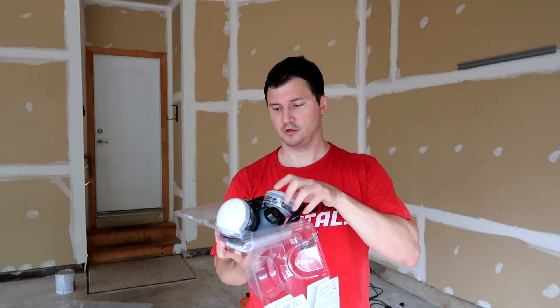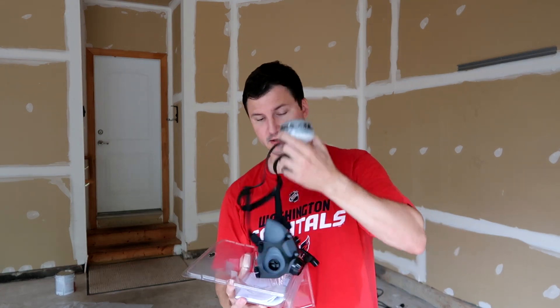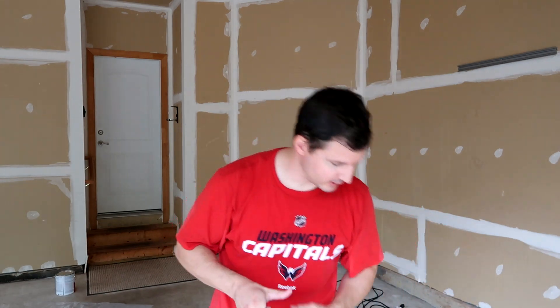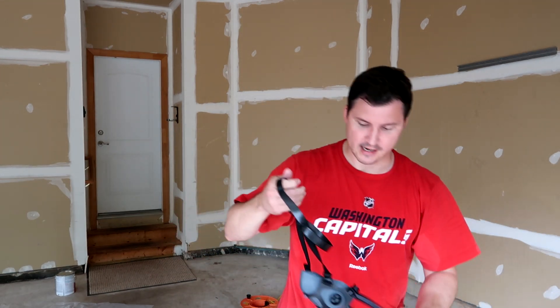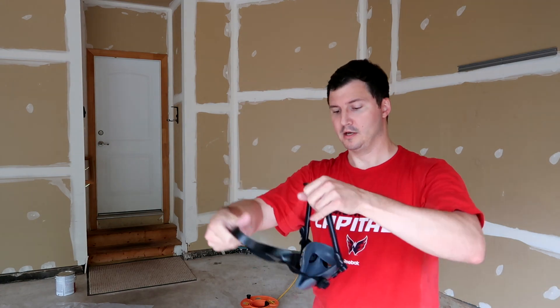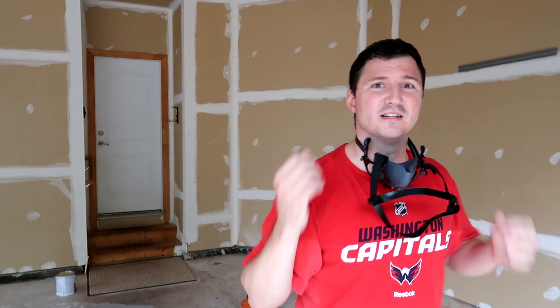All right, so unboxing this — you get two pod filters, a set of instructions, and then the mask. Now with these masks, I'll put the filters on in a second, but it has a lower section and an upper section that goes around the top of your head. First thing you want to do is undo this clip. You can just leave it clipped and put it around your neck, but I like to unclip it, clip it around the back like this so it just hangs. Then put the upper strap around the top of your head so the mask fits snugly over your face — it's not supposed to let any air in on either end.